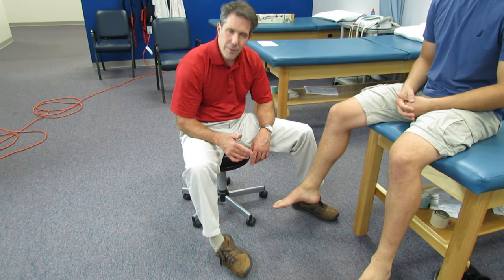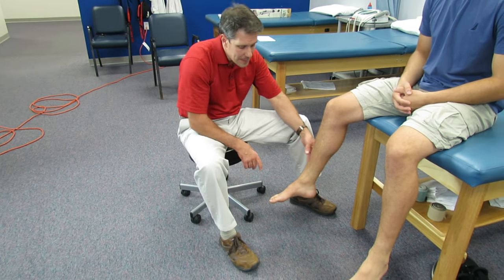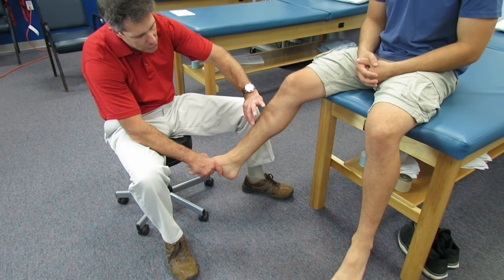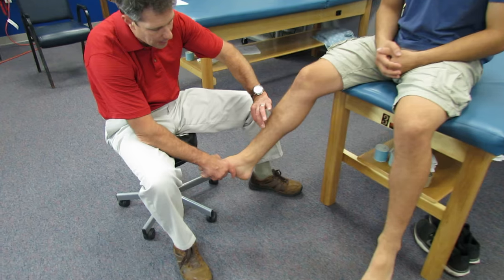So a patient rolls the ankle, plantar flexes and inverts. Sometimes it can be quite traumatic and sprain the syndesmotic tissue between the tibia and the fibula.